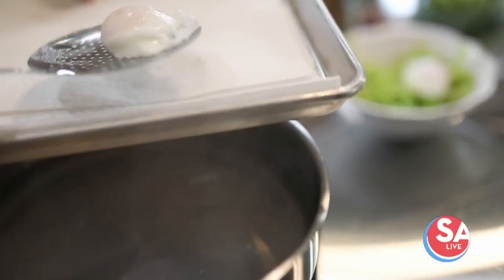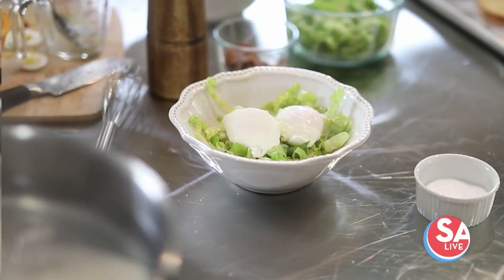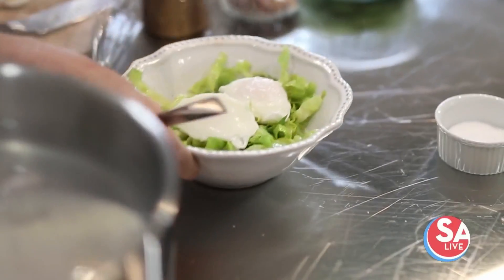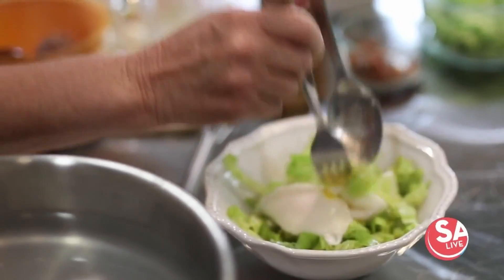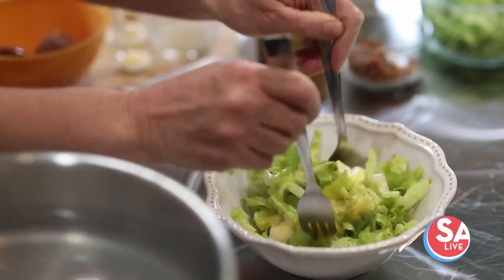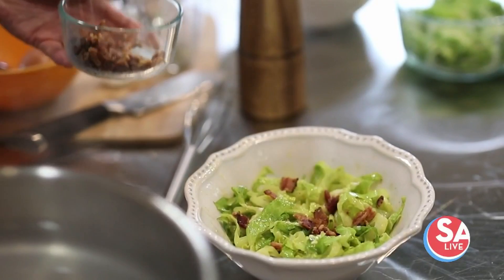We're not making Eggs Benedict today — she is topping them on a salad. Seems so fancy, and this is about $2 to make. We've already dressed this with our Dijon vinaigrette, and while these eggs are still hot, I'm just going to break them up with that beautiful yolk, toss it in our salad, and add a little bit of bacon.